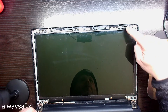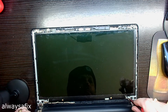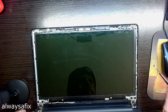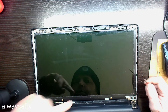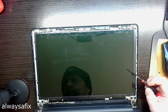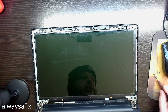Four screws to the top and we can take off the LCD — one, two, three, four. So this is your cable here; it runs through this hinge opening and closing, and it's quite common for the cable to get damaged.